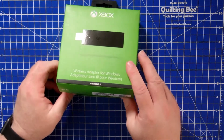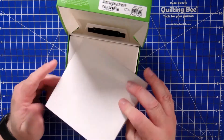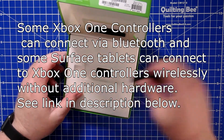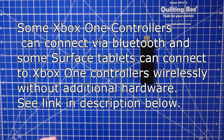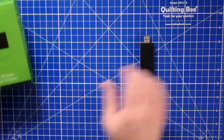You can actually connect your Xbox One controller to your PC without getting this device by just using a USB cable, and there are some videos out on the internet that show you how to do that. It's relatively simple — there's a little connection on the end of the controller.